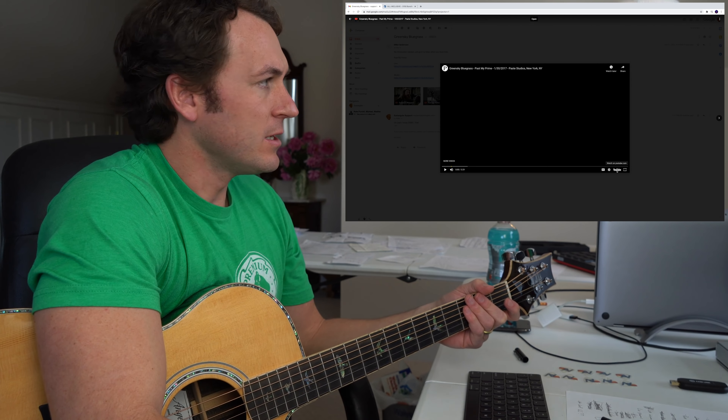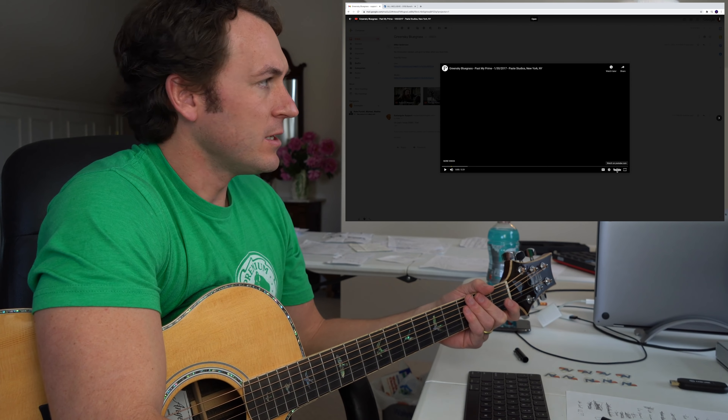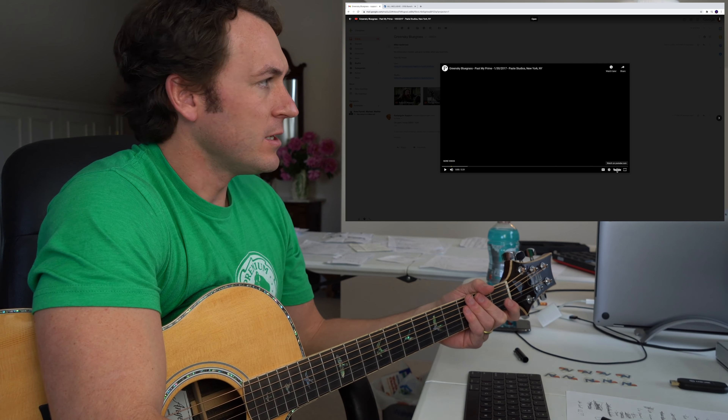He sends me 'Past My Prime.' I'm not sure if I've heard 'Past My Prime,' but like I said, I am familiar with Green Sky Bluegrass.